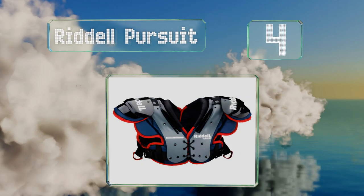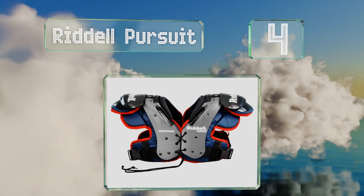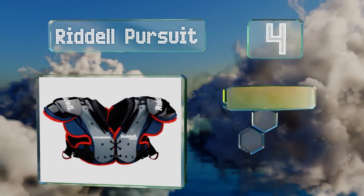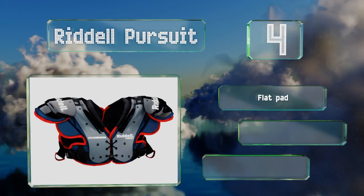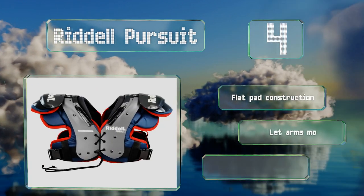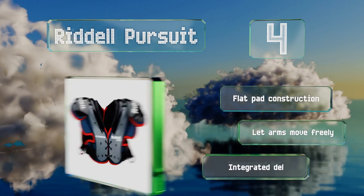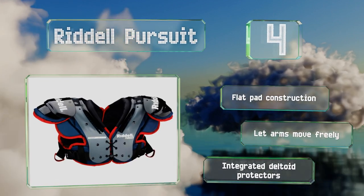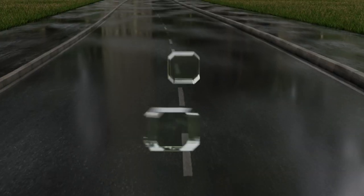At number four, the Riddell Pursuit are designed to provide comfort and mobility for all positions on the field. The belt system allows for quick adjustments even between plays, and the lining can be removed and washed to keep little pros fresh for the next match. These are a flat pad construction with integrated deltoid protectors and let the arms move freely.